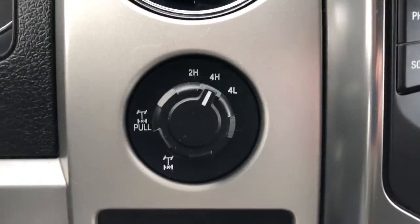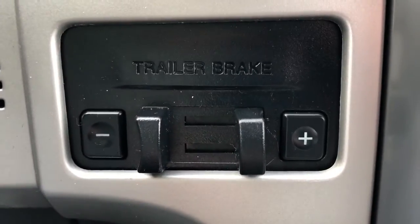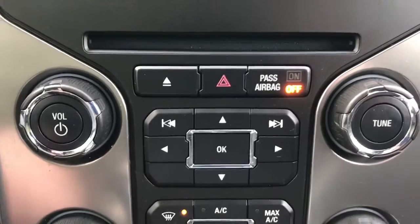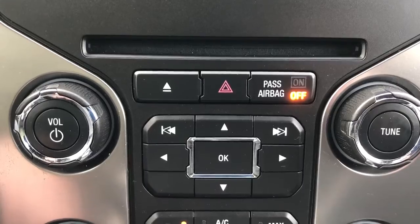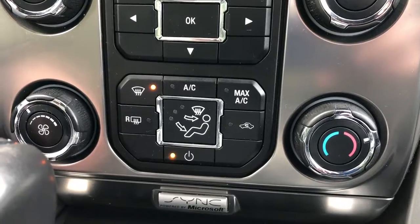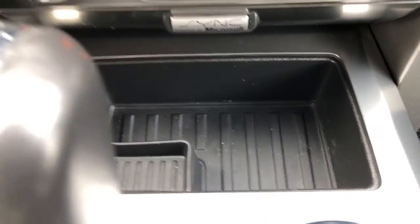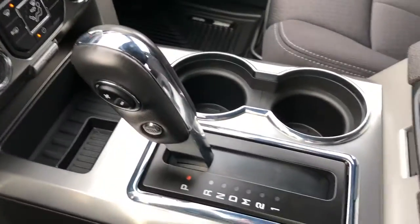Just to the left of that we have our drive mode select with two-high, four-high, and four-low. Then below that our trailer brake controller. Just on the right we have our additional controls for volume on our infotainment system. Below that we have our front climate control. We can see we have a front and rear defroster. In the bottom we have some additional storage.